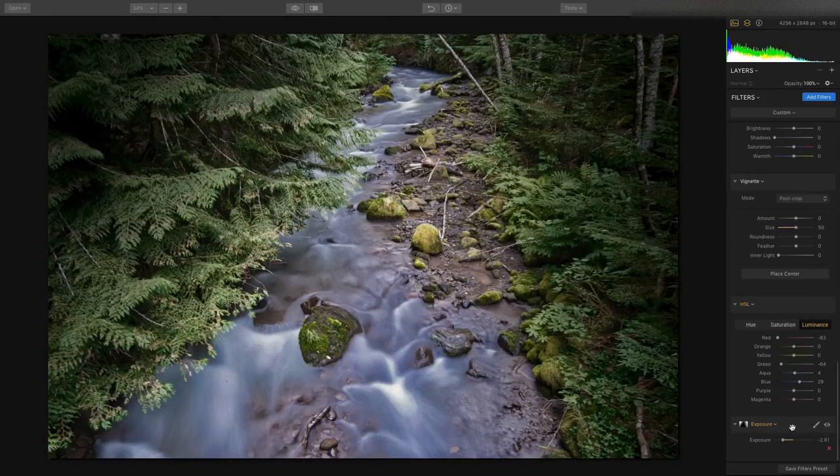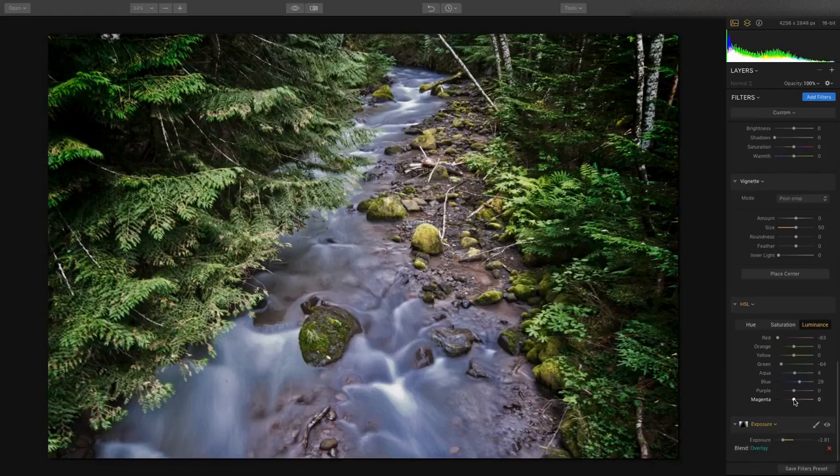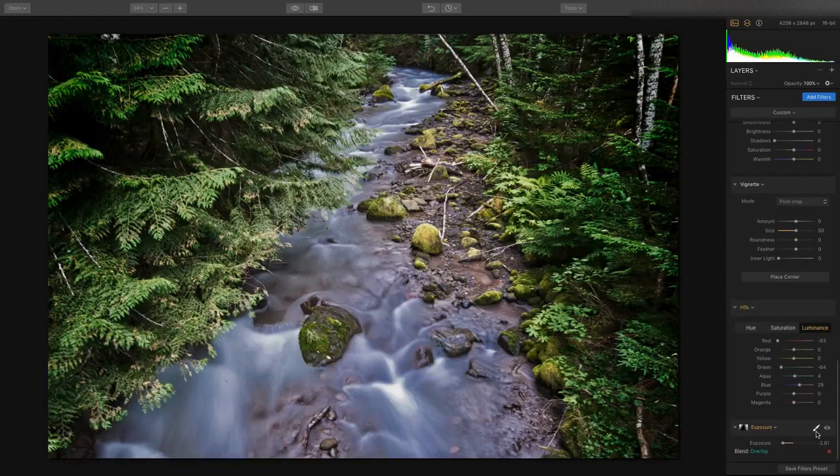Plus, if we click in here, we can actually further modify this and change the blending mode of the mask. In this case, putting it into overlay creates a little bit more dark and moody. So it's awesome that you can mask individual filters and change blending modes per filter — if you're a power user, you can do some pretty incredible things.